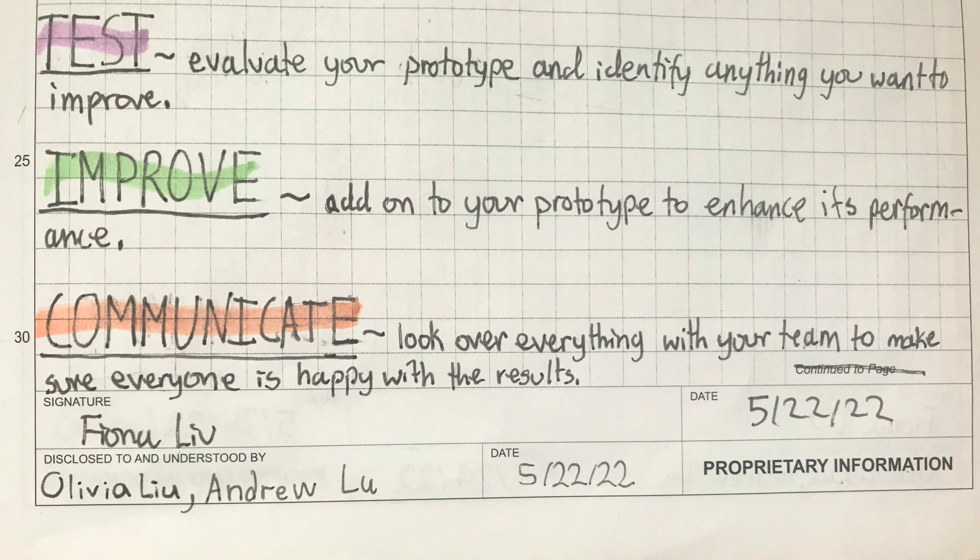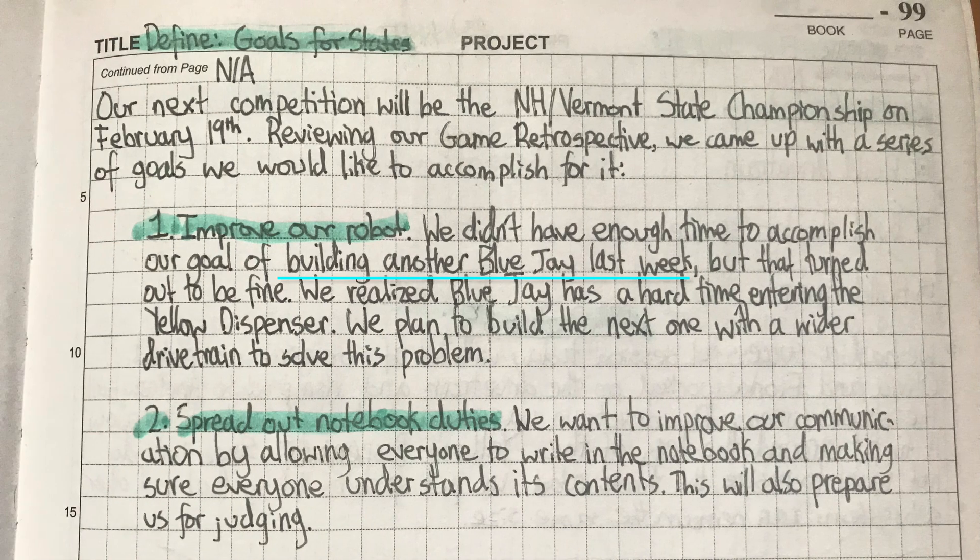A game retrospective is also part of the last step in the engineering design process — communicate — which is when you talk with your teammates to discuss if you're happy with the design. Tip 8: Make SMART goals. This kind of goes along with game retrospectives. SMART is an acronym that stands for specific, measurable, achievable, relevant, and time-bound.